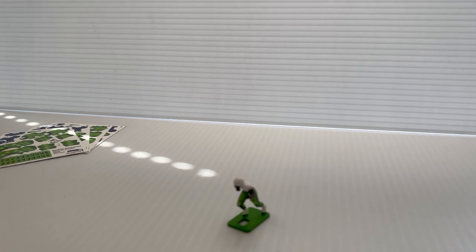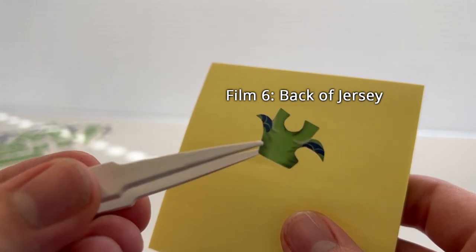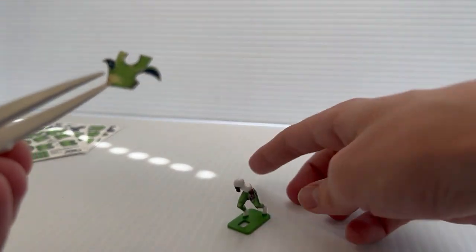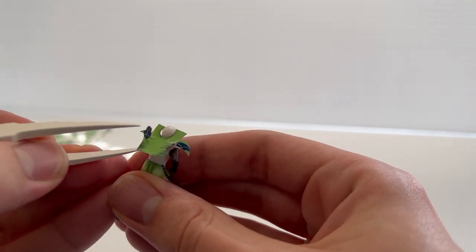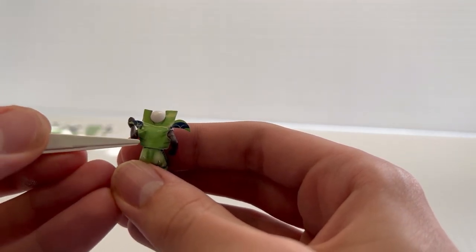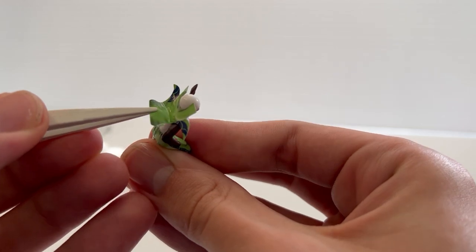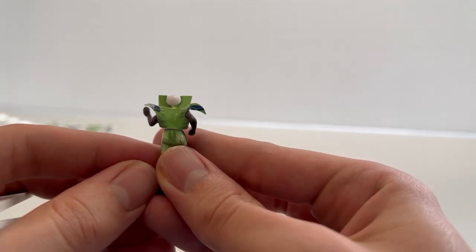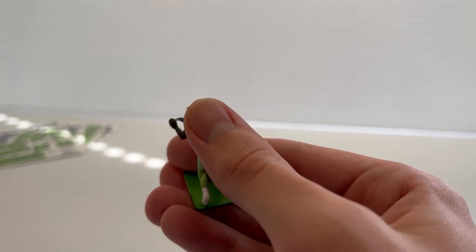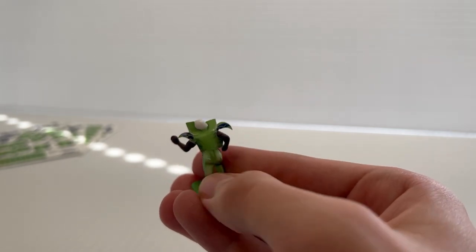Now we're ready to apply decal number six — the back of the jersey. It has a few flaps and an indentation that is going to slot right behind the figure's neck. We'll try to get that indentation right up next to the figure's neck, making sure it's straight on. Once you've got it in a spot where you think it's correct, take your thumb and give it a little back rub to stick it down. Then we'll flip to the front.